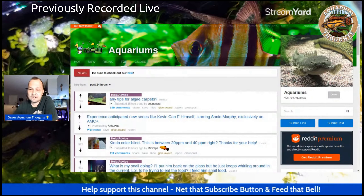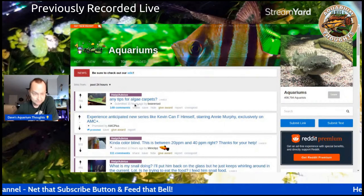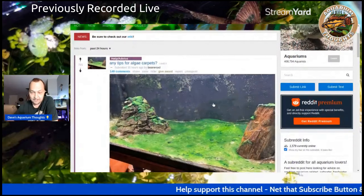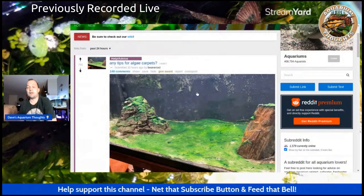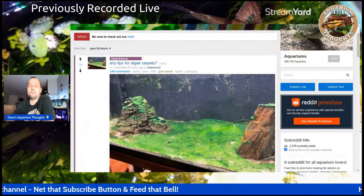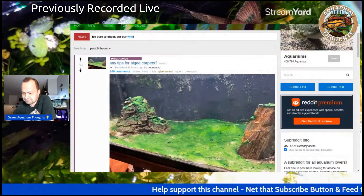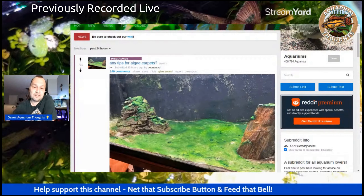Let me see here. The first post right here is 'any tips for algae carpets?' And of course they post a picture, which I'm not really a fan of. I really don't think that's regular algae. That back window probably does need to be cleaned up a little bit. And if you actually read the comments, I believe people actually say that is blue-green algae.